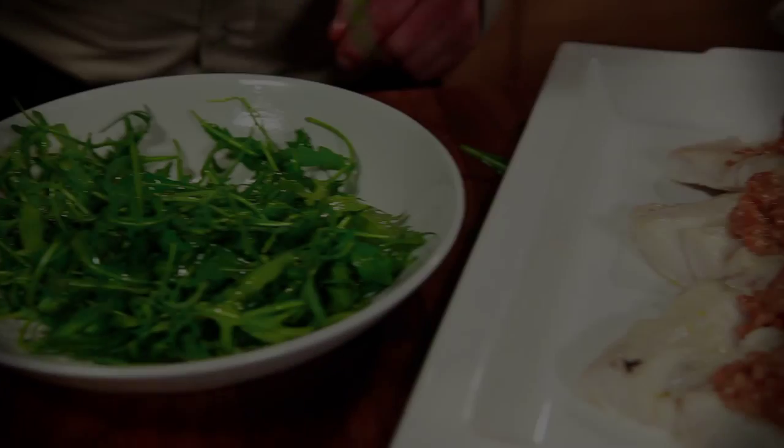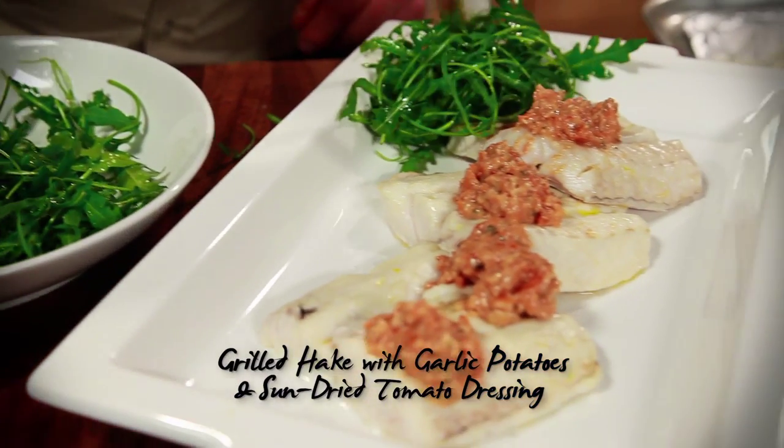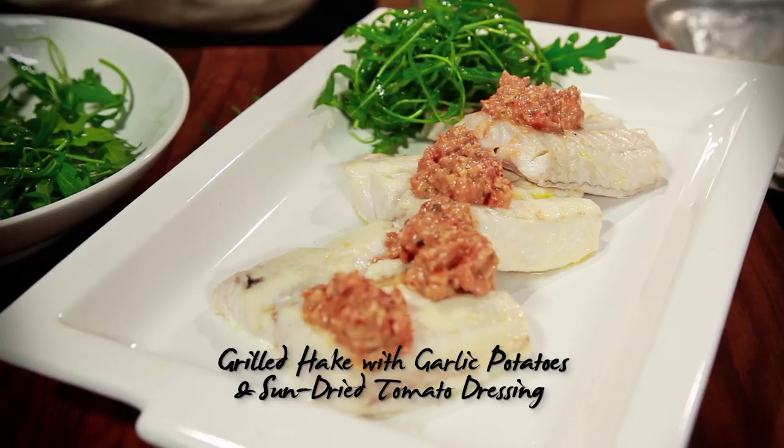So guys, remember, for more information on the buying, storing, and cooking of white fish, go to the website bord bia dot ie forward slash fish.